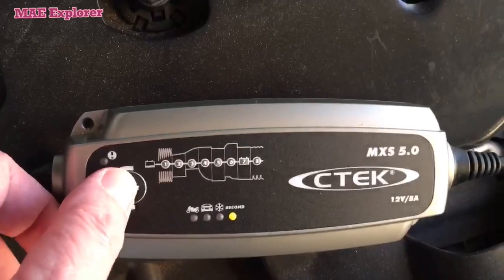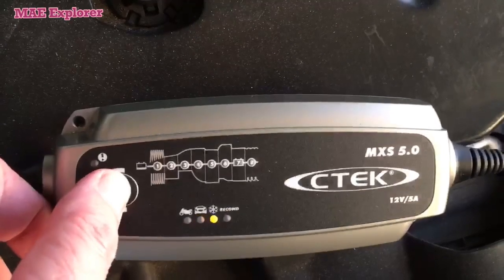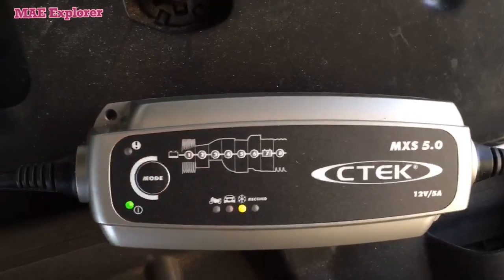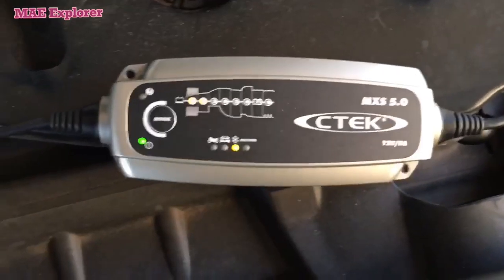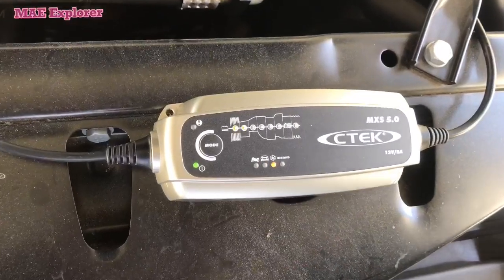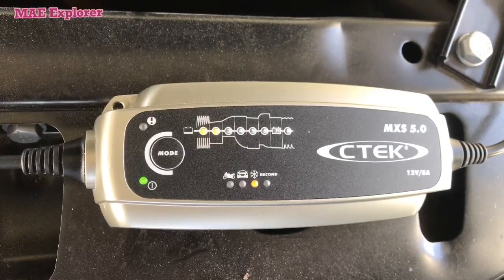This one is for motorcycle. This auto symbol is for normal battery. And we choose the snowflake symbol — it is used for charging AGM battery, modern auto, and any other battery during winter or cold season.